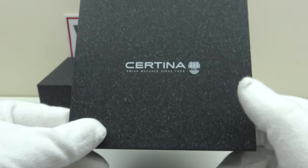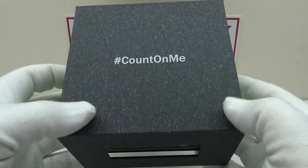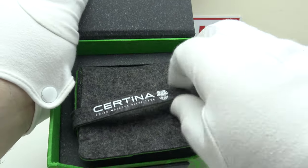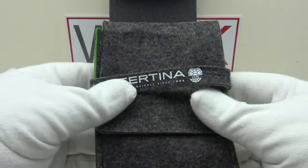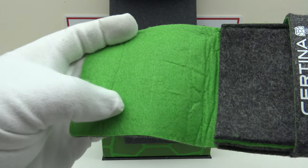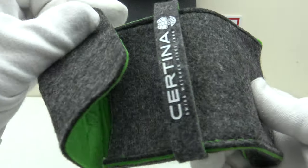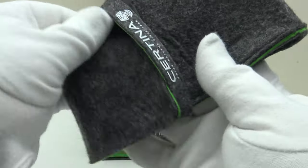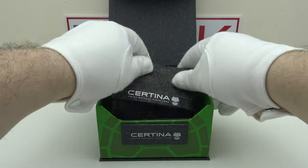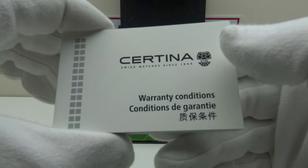The watch comes in a watch box protected by a cardboard sleeve. This is the watch box itself. The watch comes wrapped around a fabric travel pouch, and the interior is finished to a good standard with a contrasting green velour fabric — the Certina brand color. It's nice to get this fabric travel pouch included; it's something a collector could use when taking the watch on holiday.